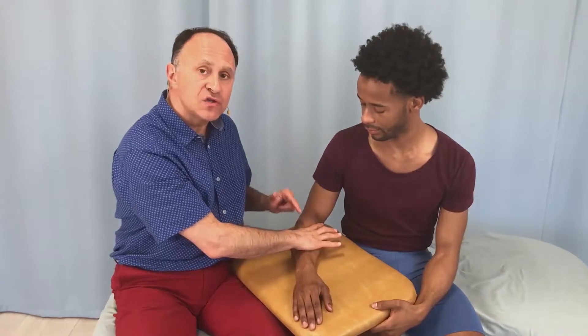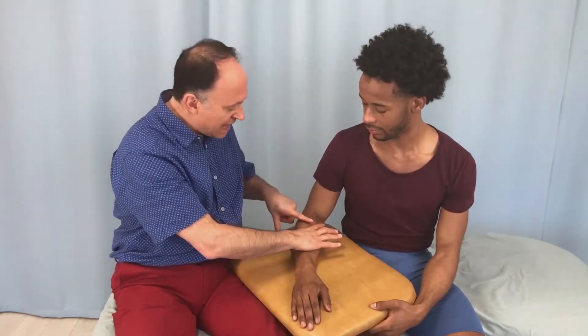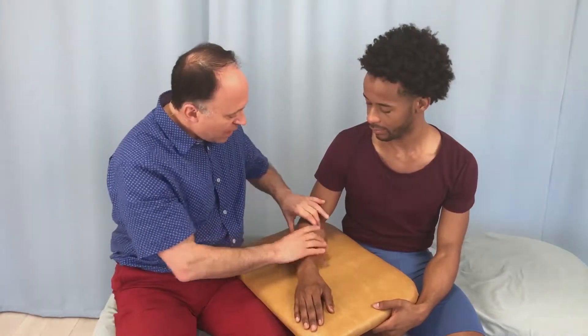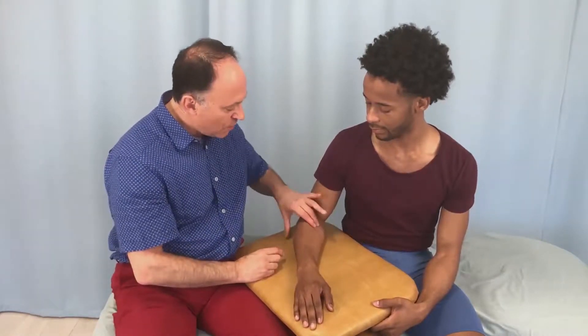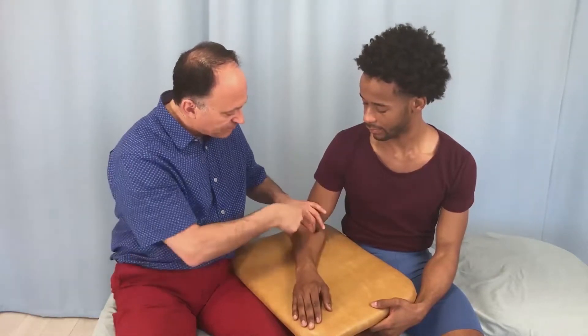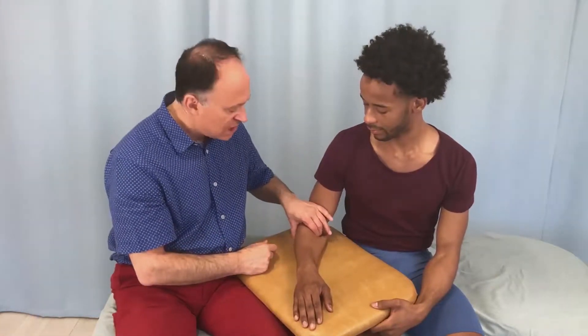If I want to strum perpendicularly across that, perpendicular is a 90-degree angle going this way. So I would be strumming across the way you see my index and middle fingers going right now. In fact, there is his pronator teres right now.